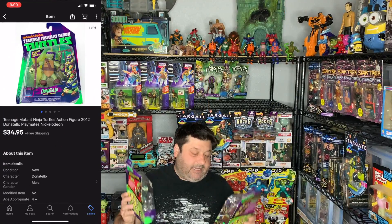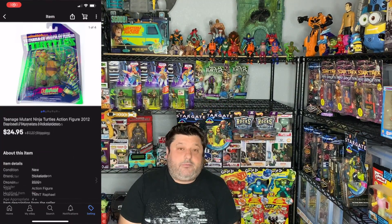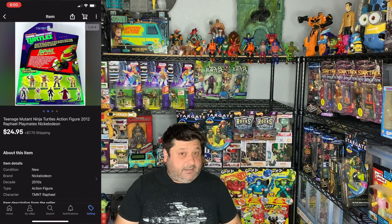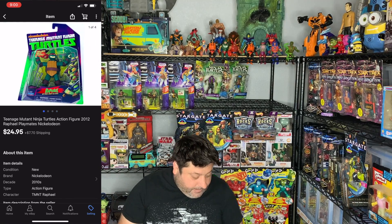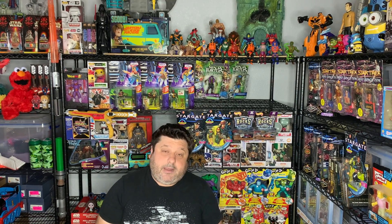The two items in that sale this morning are the Ninja Turtles 2012 Playmates action figures. I have Donatello and Raphael. Pretty neat. I'm really happy that I sold these because I've had them for a few months now, and I'm glad I held on to them because they sold really well.